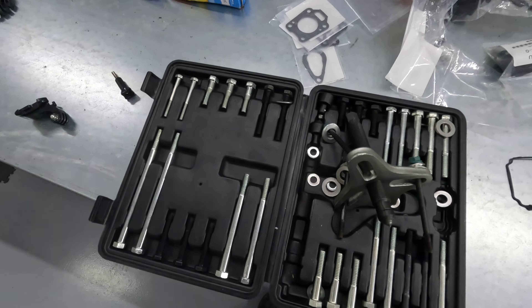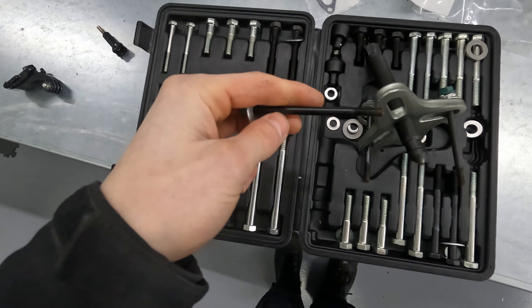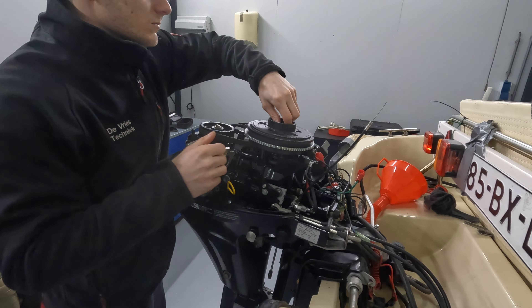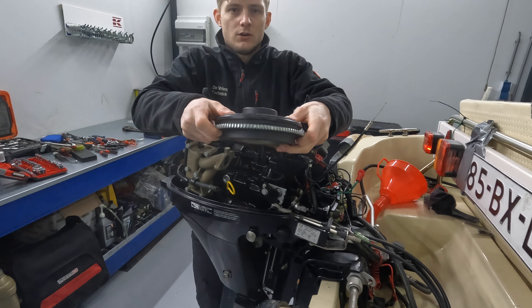This is the puller set I use. It comes with different bolts. I have just taken these bolts out of a full Penta engine. Now undo this bolt and it comes right out.